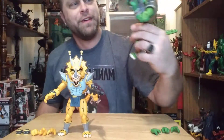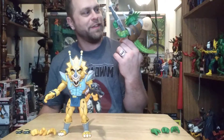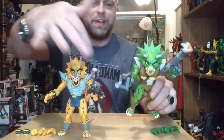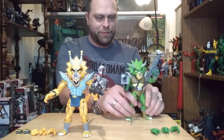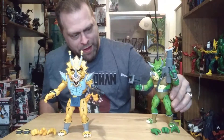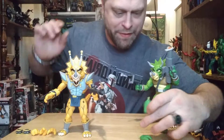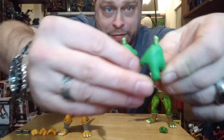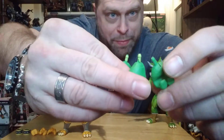He looks pretty awesome, he really does. The only thing that sucked is these two guns here — getting them into the guy's hands involved a lot of paint chipping. Switching out the hands, again, a lot of paint chipping involved. I guess that's to be expected. These two hands have already come off the figure; the pegs have no paint left on them. And if you see this one that hasn't been touched yet, you can see the darker green on the peg — yeah, all the paint's gone off that.